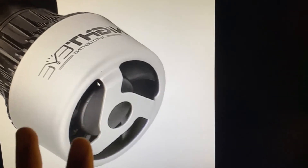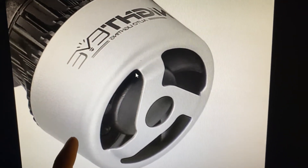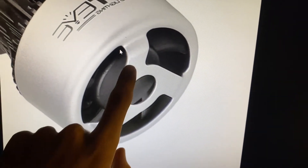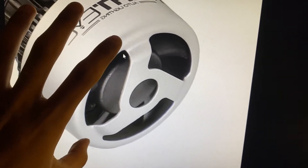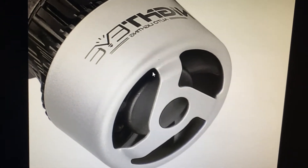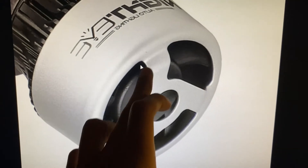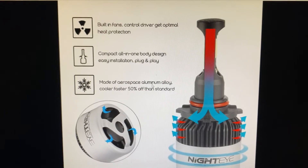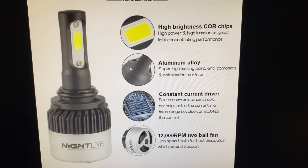There are two types of these products. This is the brand new genuine product, and there are also fake products that look similar but have more aluminium fins. Although the design looks the same, the fakes are slightly lighter in weight and are not genuine. When you buy this product, make sure the aluminium fins only have three. The fans rotate at 12,000 RPM.